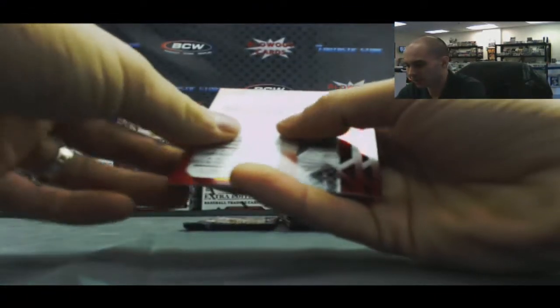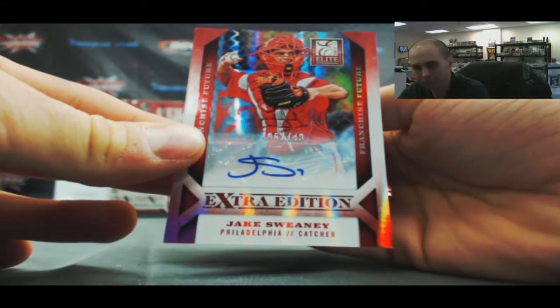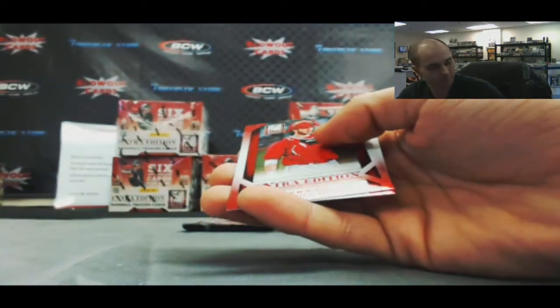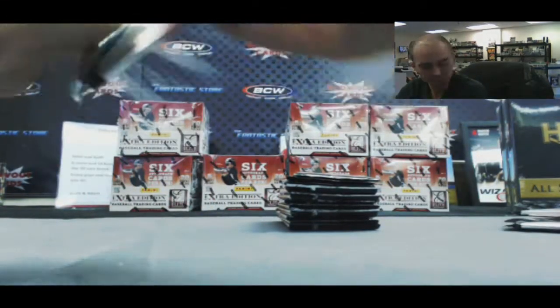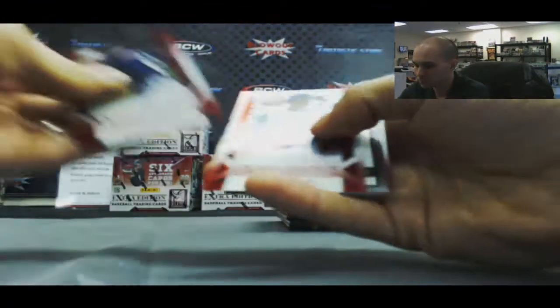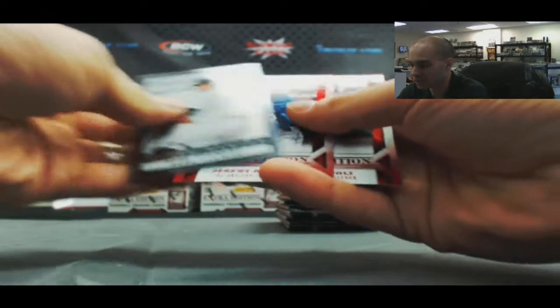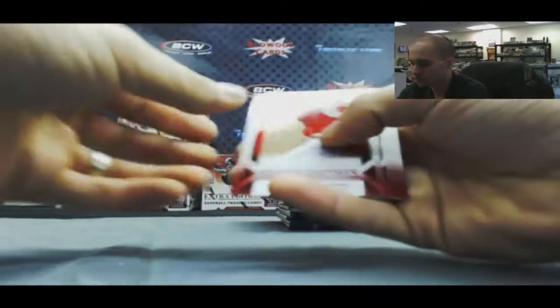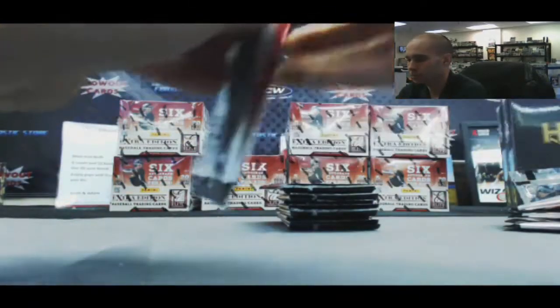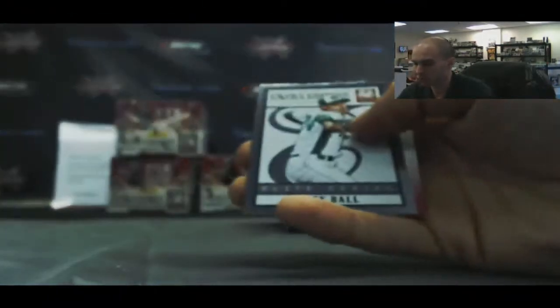Next up we've got an autograph of Jake Sweeney, number 27 of 49. That's four autographs so far. And a Cole Stewart Elite Series insert, and an Elite Series insert of Trey Ball.